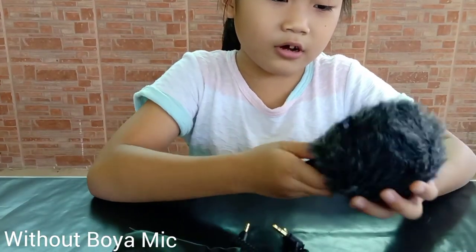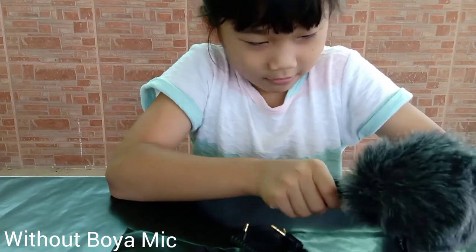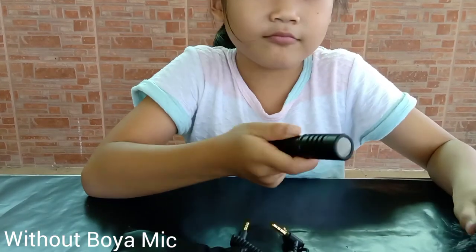So let's remove the mic from the dead cat. Here it is.